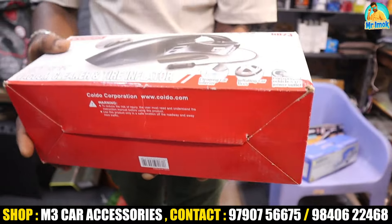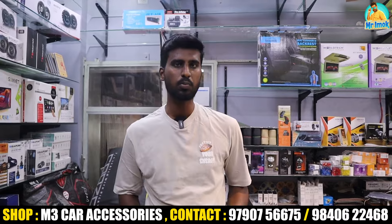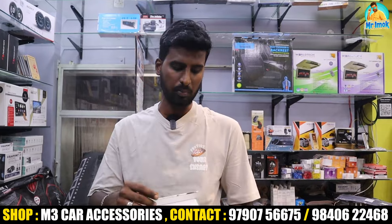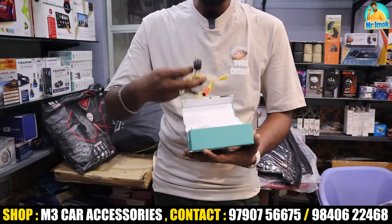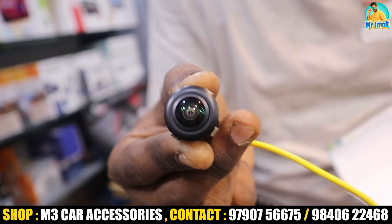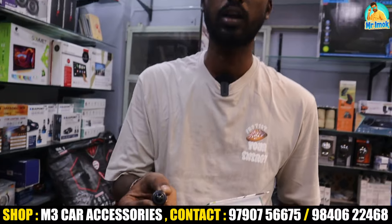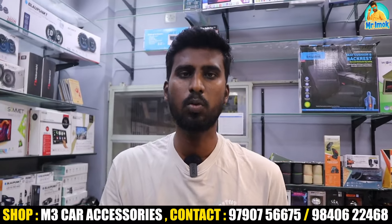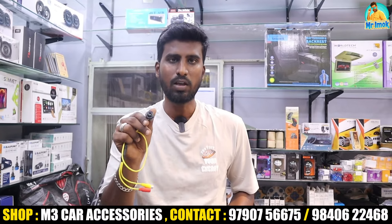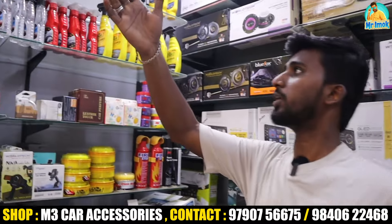You can see the rear view camera. This camera has 1080 pixels. If you fit this camera, you get a big wide view in the rear view, with day and night vision capability.